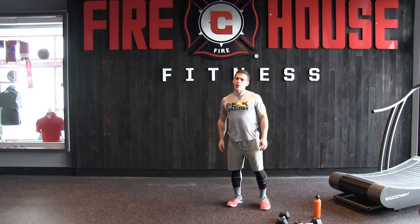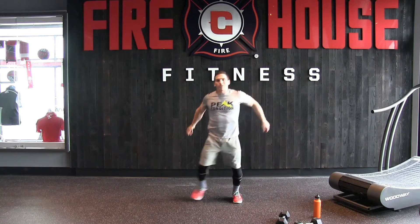First thing we're going to do is just a quick little warm up because we don't have a lot of time. So first, just a couple of side shuffles each direction.